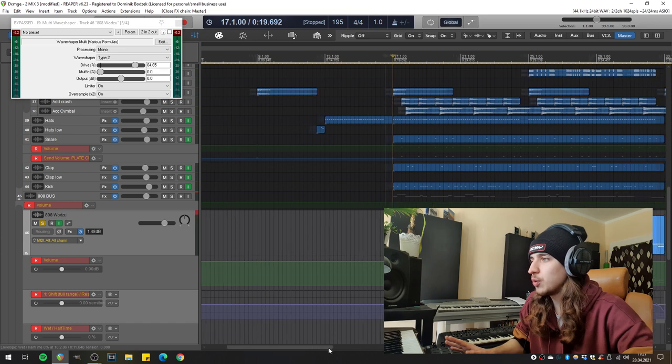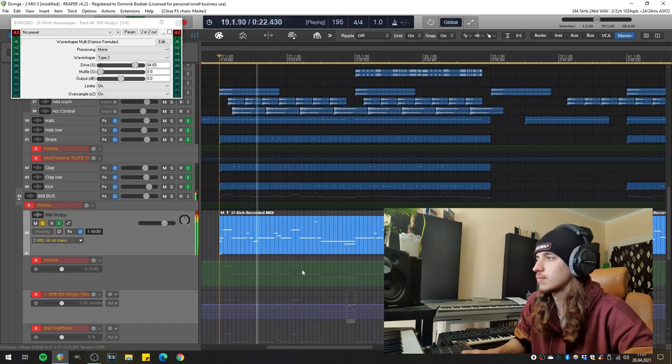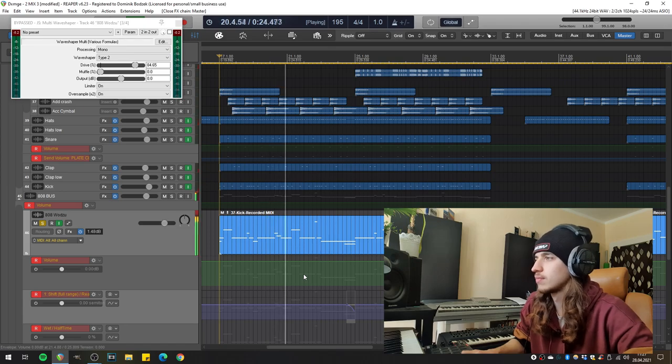So here I have a session with a trap metal beat and I have this 808 pattern right here. As you could hear, this 808 is not really heavy, not really hard, not really fat. So what you could already see right here, this is a plugin called Multi Wave Shaper — it's a JS plugin for Reaper.